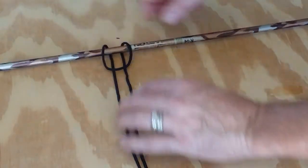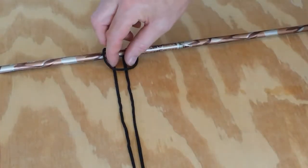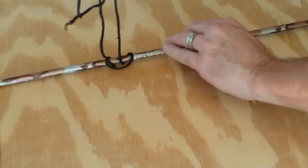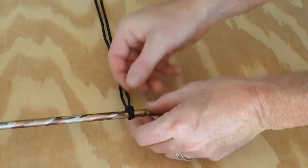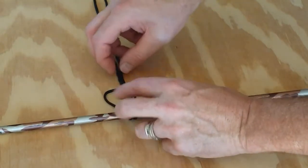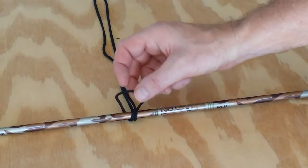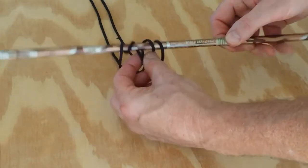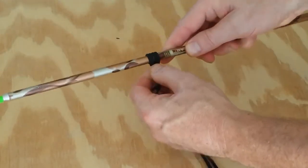Then what you're going to do, you're going to take this loop here and lay it across the arrow, so it looks like this. Now what you'll do, you'll reach through this opening here and pull these two pieces of the rope through, like that. Now you'll leave this looped end loose. Take this looped end, bring it over the top of the arrow, reach through and grab these two ends of the rope again, and do the very same thing — bring it through.